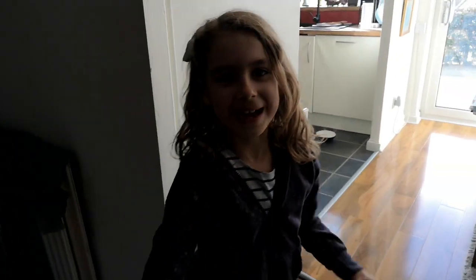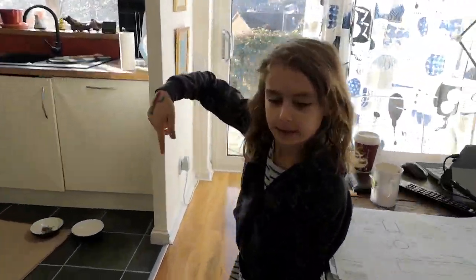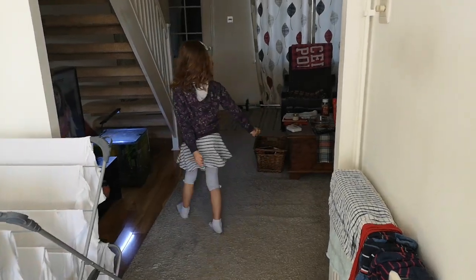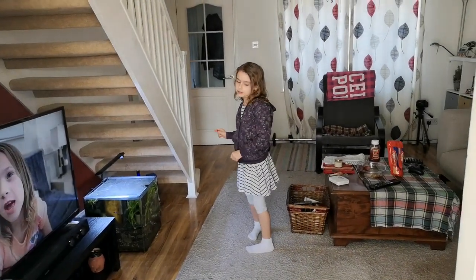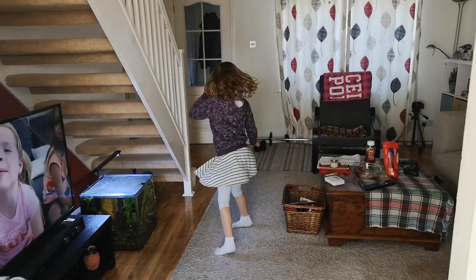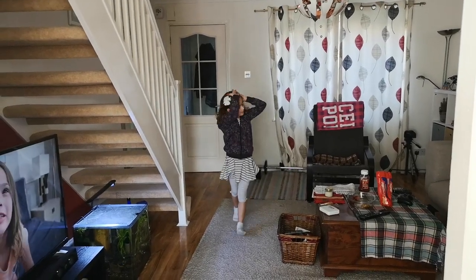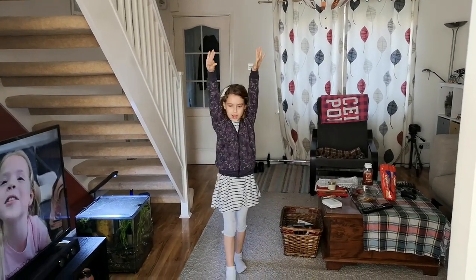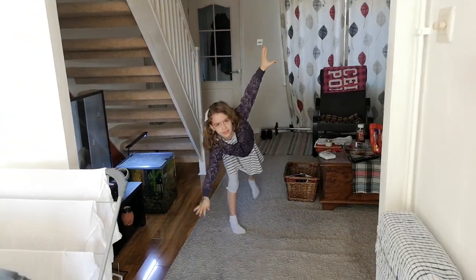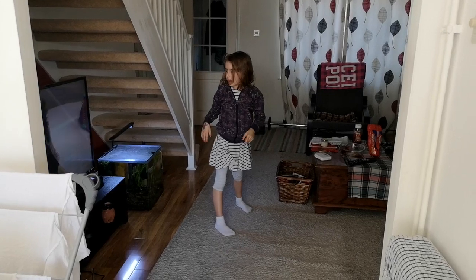Sorry about the distractions, my dad is not moving — move it, stand right here, thank you. So the first move is the cartwheel. I'm going to show you it and teach you the steps. You start in a lunge, then you go like that, so basically your right or your left hand will be on the floor.